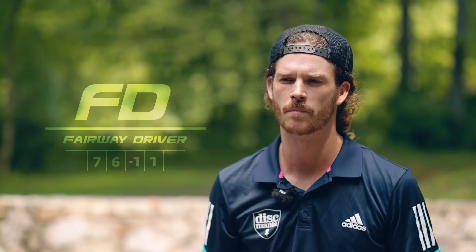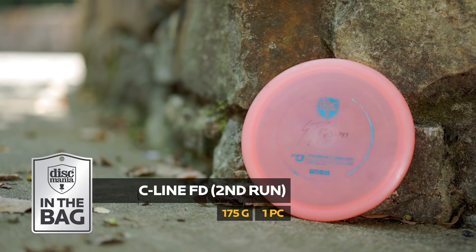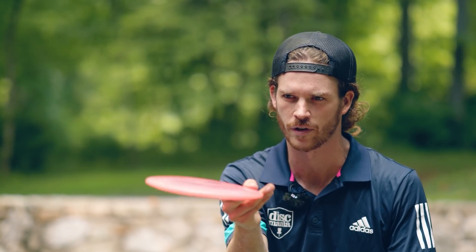I bag a second run FD — this is my most stable run of FD, strictly for shots that I need to finish hyzer on a backhand line. I also love to use it for dead flat and straight forehand shots, up to like 330 feet.